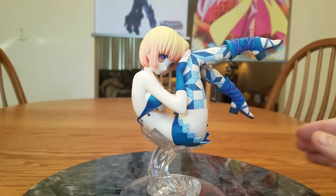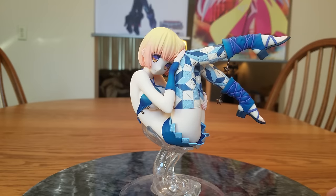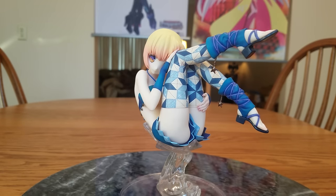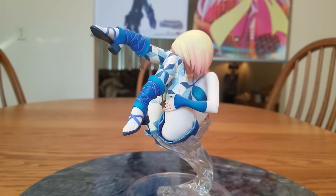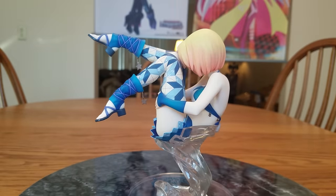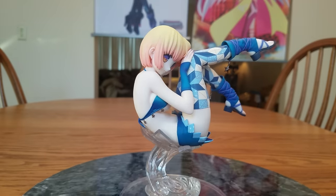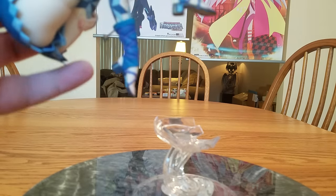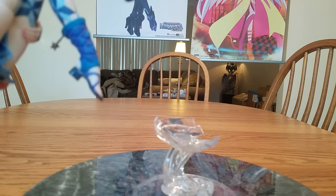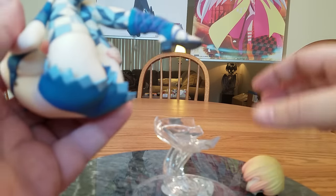Let's put her back on and do a little spin around of her with no accessories on. Like I said, she is a very pale girl — she hasn't gotten any sun recently. But that's fine; it's winter, she's probably inside where it's warm. When you're pulling her head off, I'd recommend pulling it backwards as well to try to keep the paint from transferring onto her fingers.